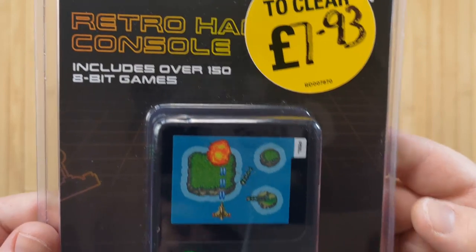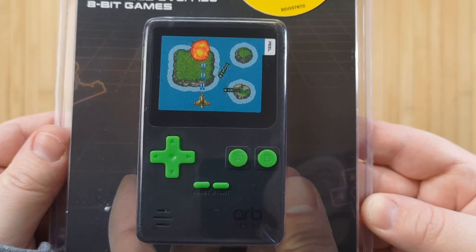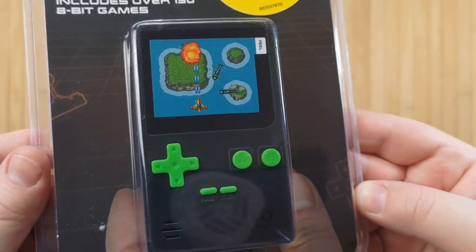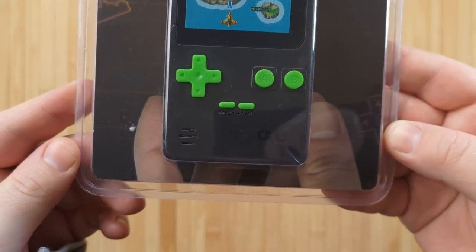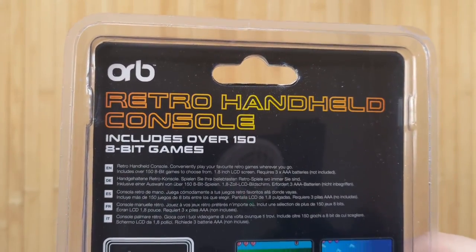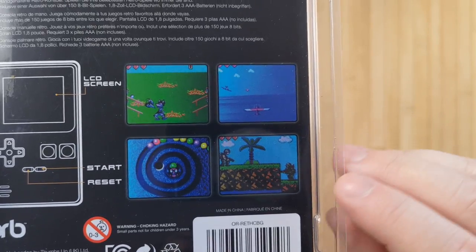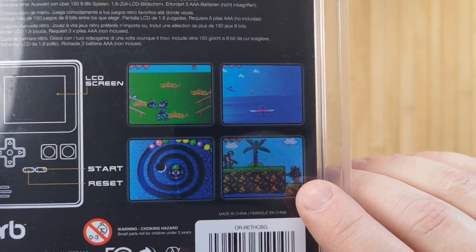Now just for the sake of simplicity, I'm going to call this the Orb from now on. It's a rather typical plastic shelf package product, no doubt designed to stay on a hook for many many years until it goes on clearance and some weirdo buys it up for cheap. It advertises over 150 8-bit games included. There are some screenshots on the back and, huh, that guy kind of looks familiar.